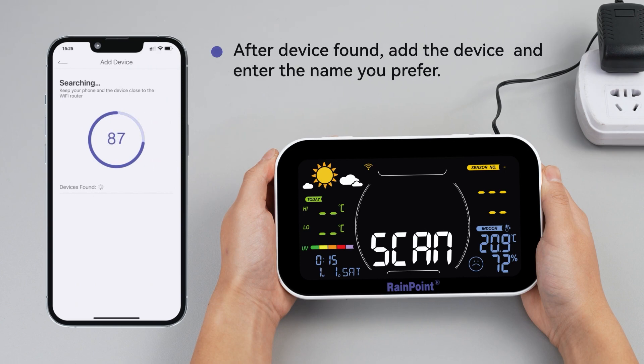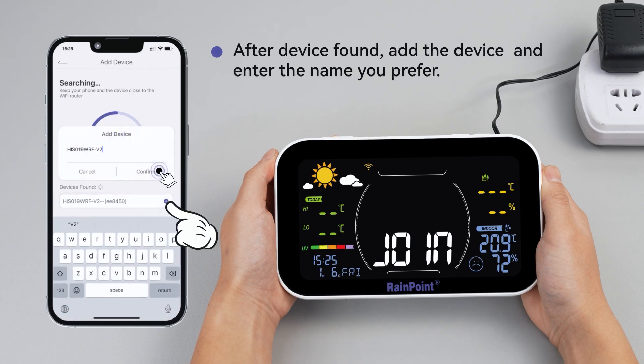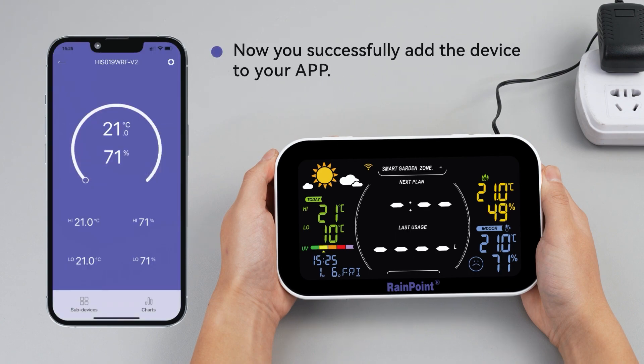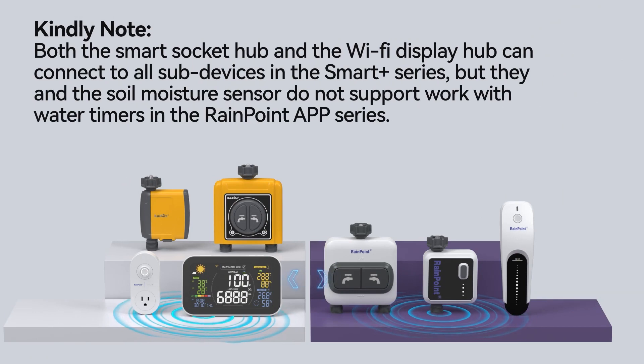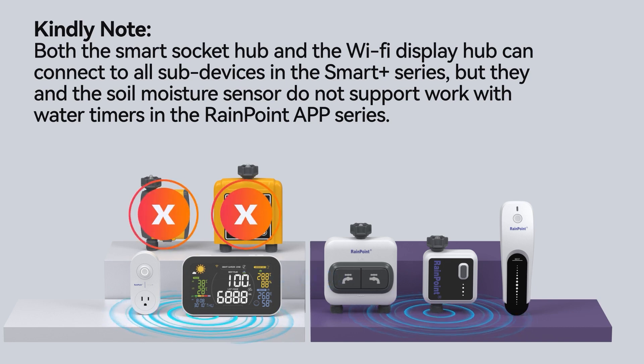After the device is found, add the device and enter the name you prefer. Now you have successfully added the device to your app. Kindly note: both the smart socket hub and the Wi-Fi display hub can connect to all subdevices in the Smart Plus series, but they and the soil moisture sensor do not support work with water timers in the RainPoint app series.